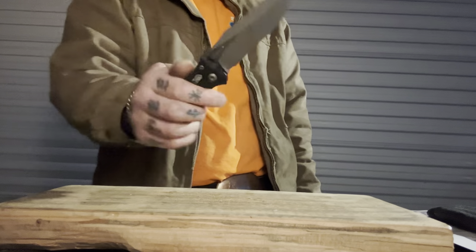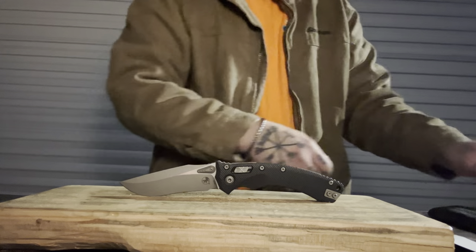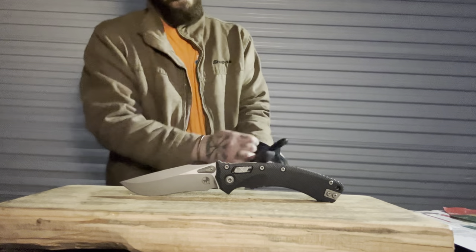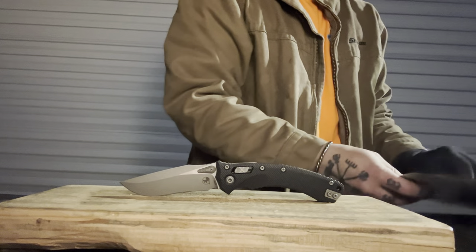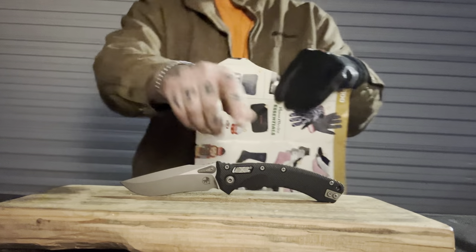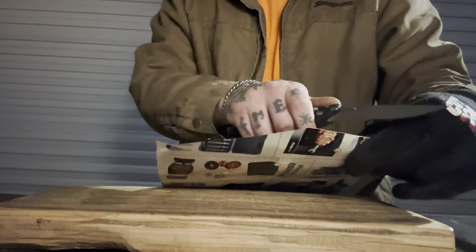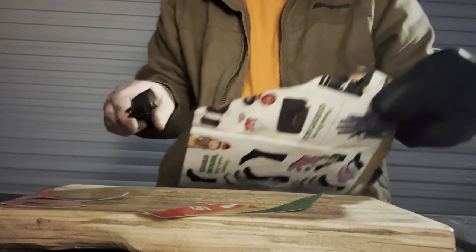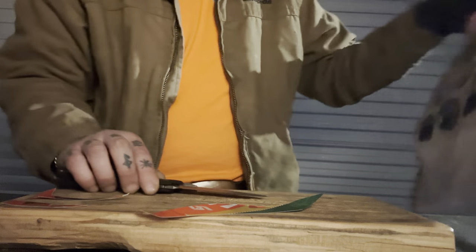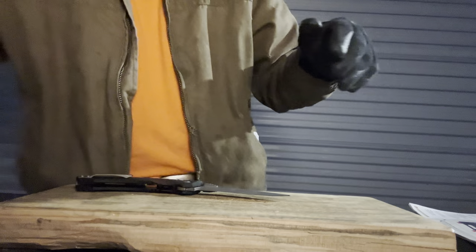All right, here we are with the Microtech Amphibian Ramlock. I don't know if there was an Amphibian before — like an automatic Amphibian — or if this is the first Amphibian ever. There's a lot of old Microtechs I'm not aware of. If you know, let me know in the comments. But this is a new release with their new Ramlock. It's a very big knife with their M390MK blade steel, which is basically M390 with a little tweak.